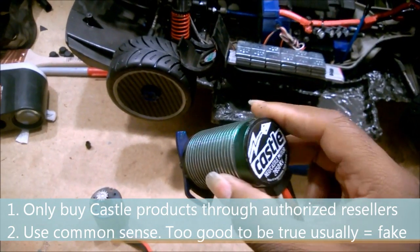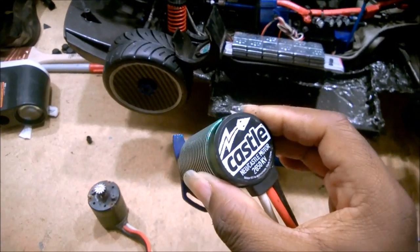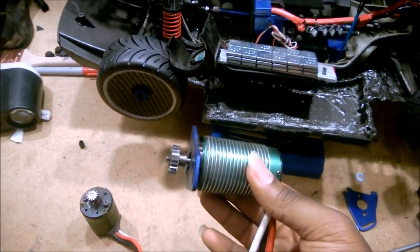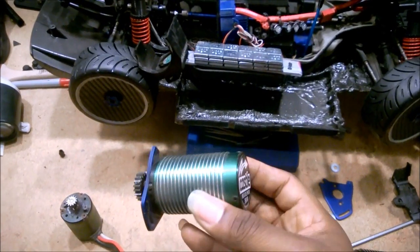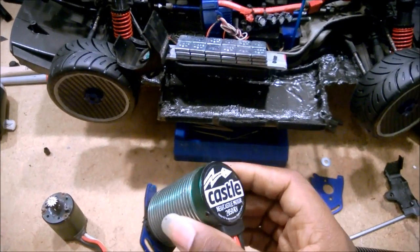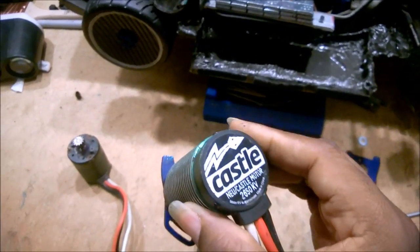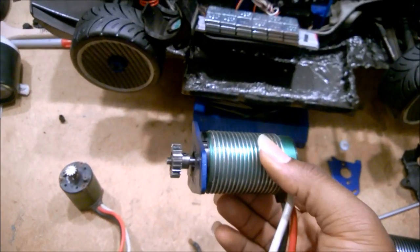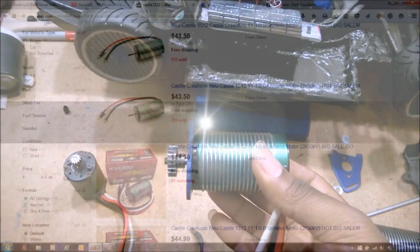Unless you're just looking for something cheap to throw in and run with, it's not going to be a real motor. Castle is a great company — they stand behind their products even out of warranty, and they have their out-of-warranty trade-in program described on their website. Again: if it looks too good to be true, it probably is. A $50 Castle motor that should be $200 should be very suspicious.